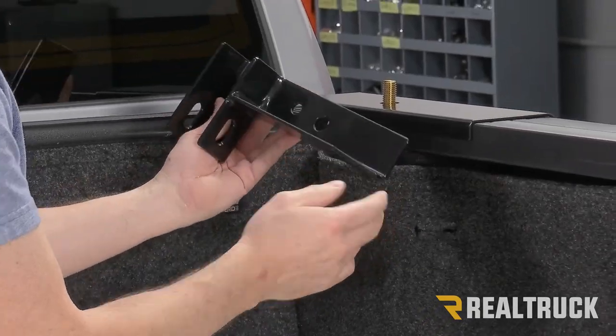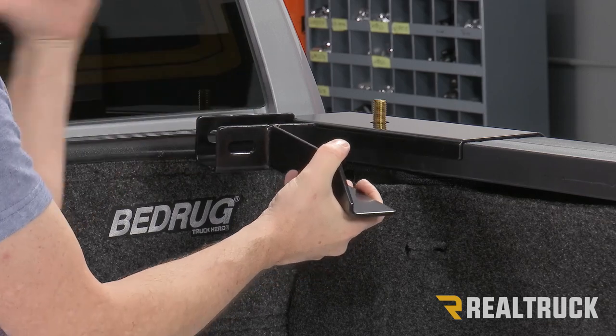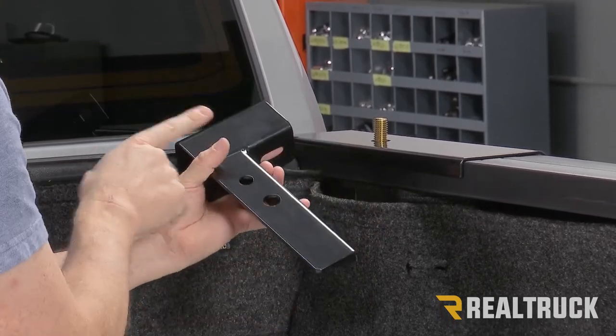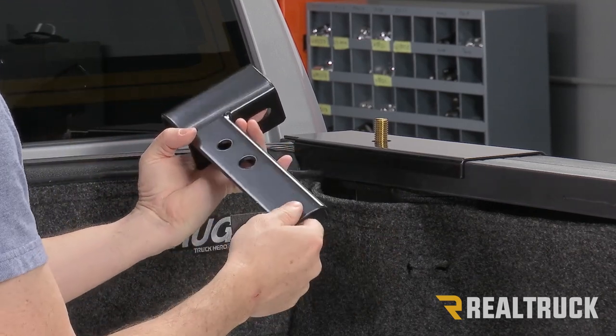Here is our passenger side bracket. You'll notice two holes facing up towards the top and a channel that faces to the inside of the bed. We're going to flip it upside down. We've got a couple of adhesive pads we're going to place here and here — this keeps metal-to-metal contact from happening.